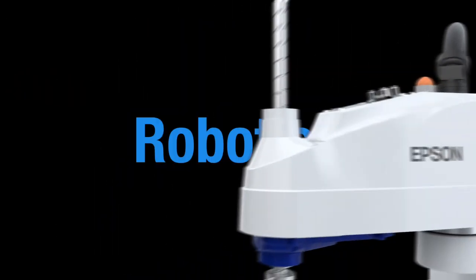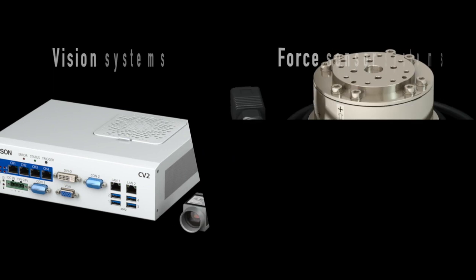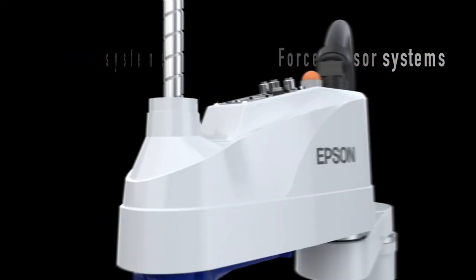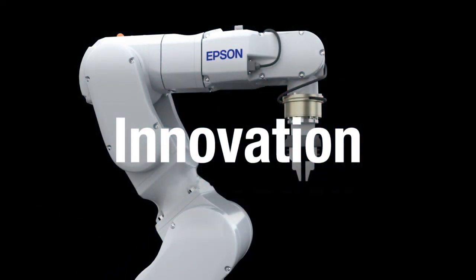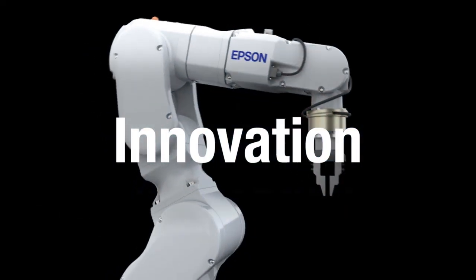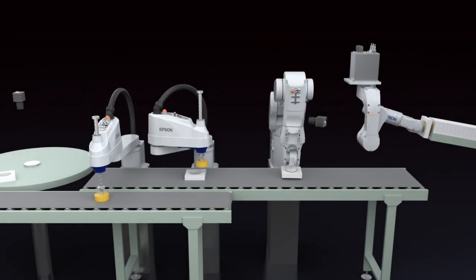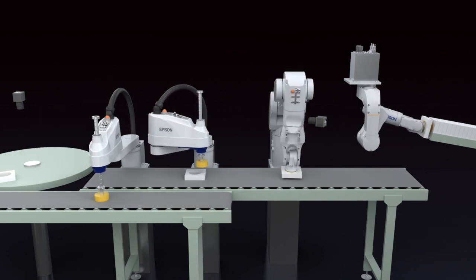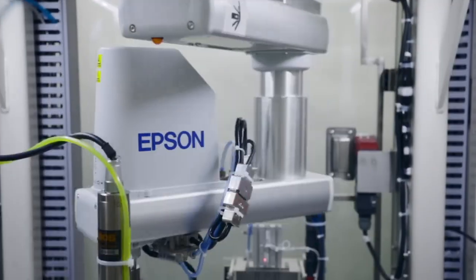To further expand the potential of robotics technology, we also offer machine vision systems and force sensor systems, providing fully integrated solutions for process automation. With robotics and sensing innovation, we draw on our long experience in the field and work closely with our customers to develop sophisticated solutions, reducing costs and boosting the productivity of available space on the factory floor.